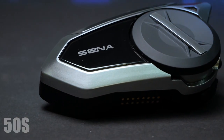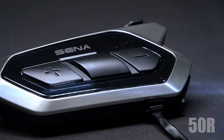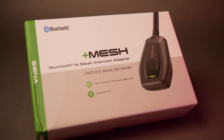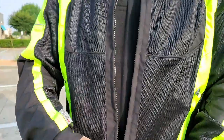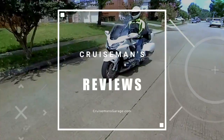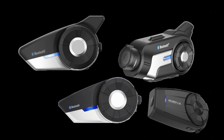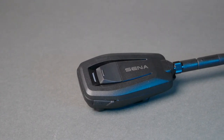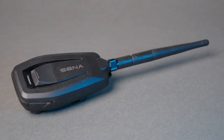Sena has revolutionized rider-to-rider communications with Mesh 2.0 and OpenMesh in their new line of headset communicators. But what about those of you that have an older Bluetooth headset? If you have an older Bluetooth communicator that doesn't have Mesh 2.0 built into it, Sena claims you're now able to participate in a mesh intercom network through the use of the Sena Plus Mesh device, which acts like a bridge between your Bluetooth communicator and a mesh network.